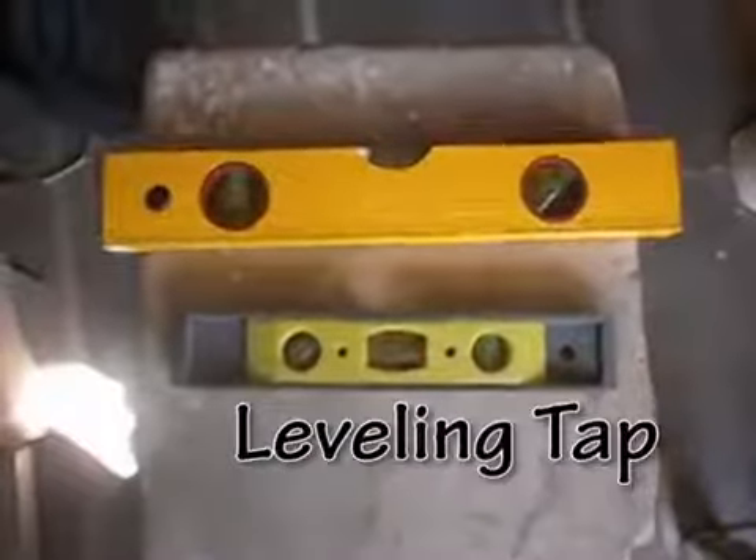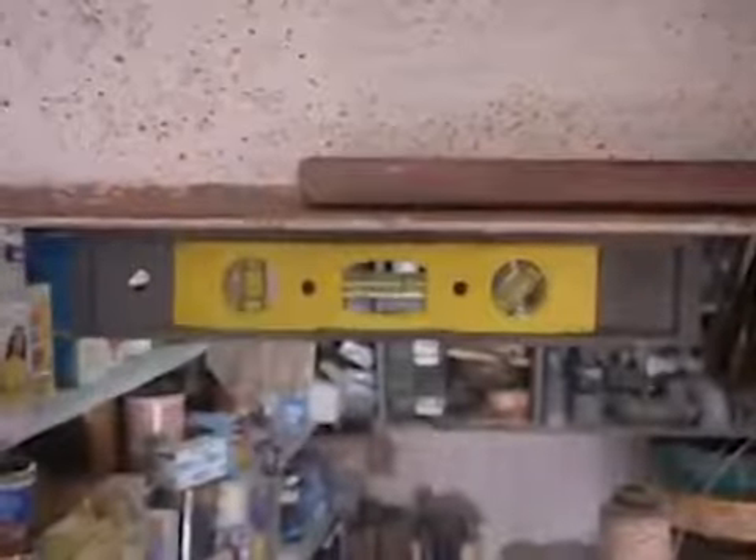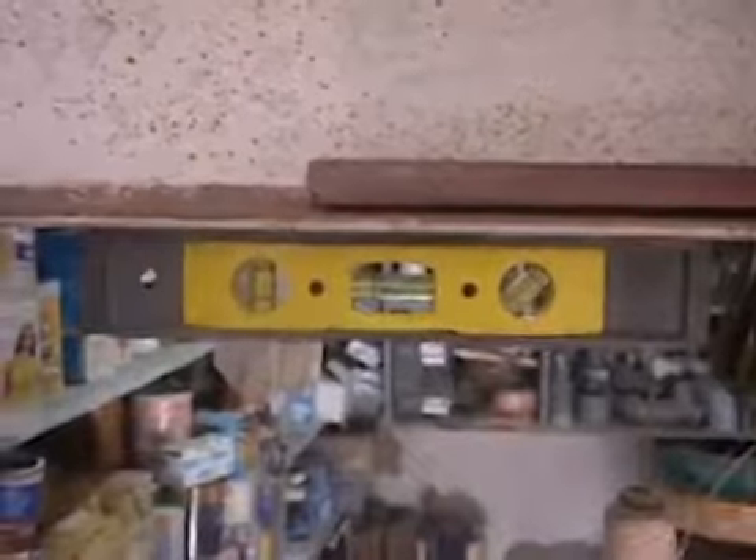This is the leveling tape. It is used to check whether a beam is inclined or not, and if so, by how many degrees.